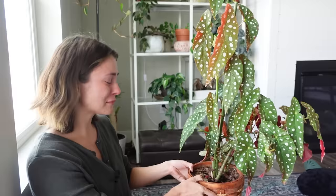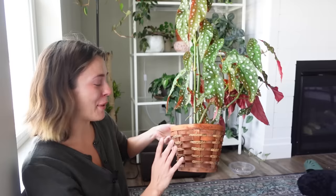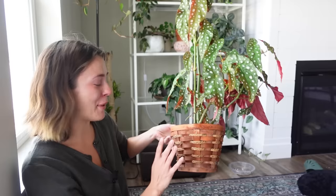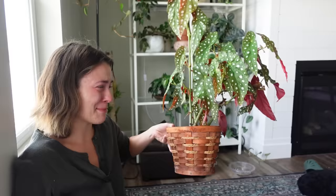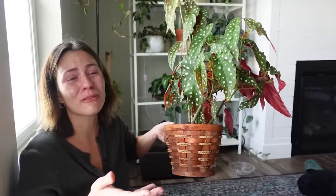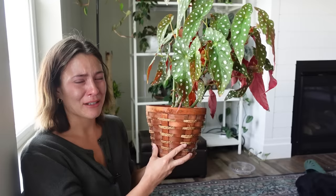It makes me so happy and also so sad to envision her potting this into this planter. The thought of her doing that gives me a lot of emotions. I'm not certain — obviously because she's not here to ask — but I'm sure she bought this at a yard sale. I'm sorry, I know this is probably so weird for you guys to watch, but I really felt like I had to do this and I really wanted to film it.